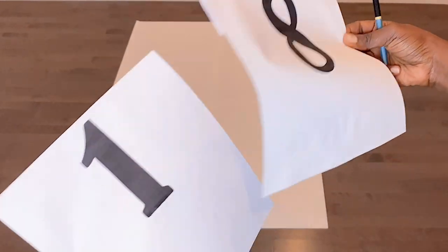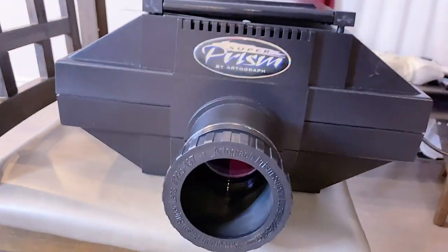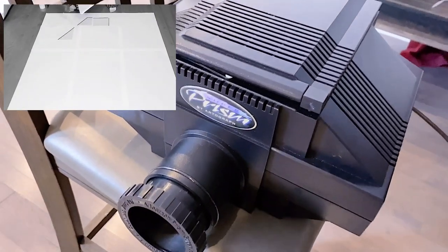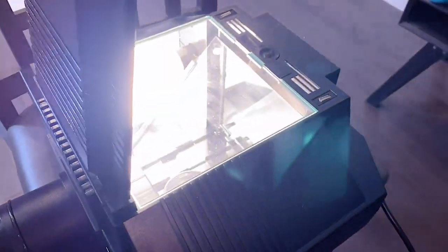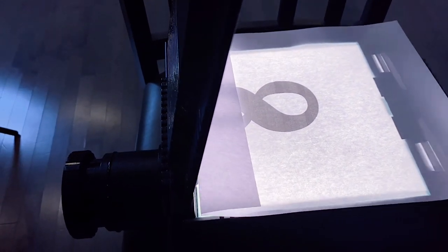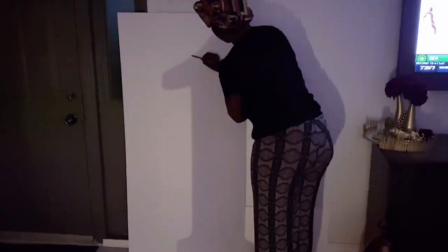For this DIY balloon mosaic number 18, I will use this number 18 which I basically made on Word, and instead of doing a large template like I did for number 40, I will be using this projector which I got from Amazon — I'm going to link that below. If you still want to use the template, I still have those so you can reach out to me.